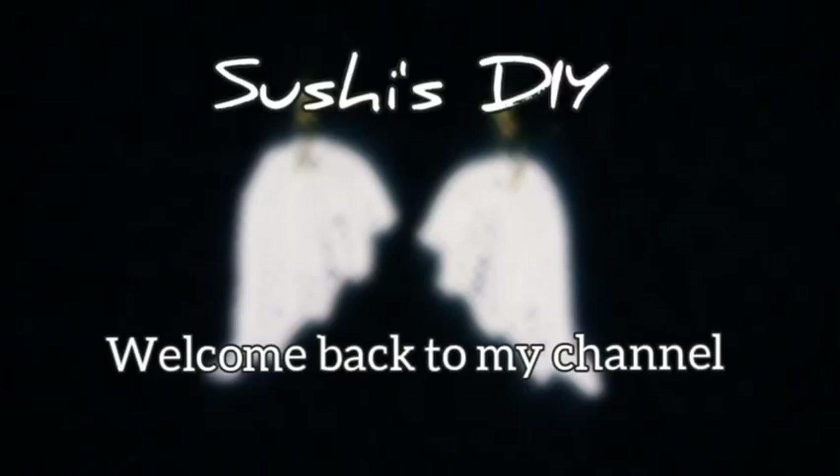Hello everyone, welcome back to my channel. Today in this tutorial I am going to show how to crochet this beautiful and easy earrings, so keep watching.